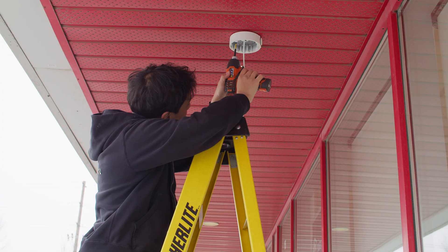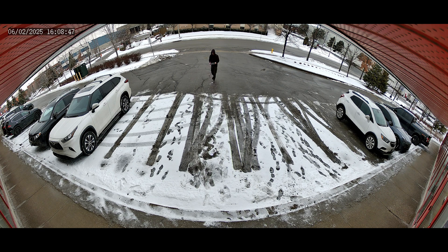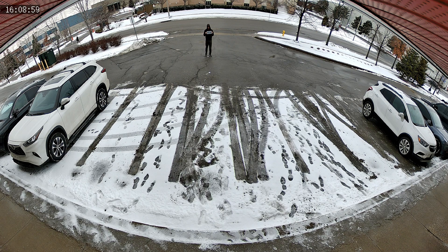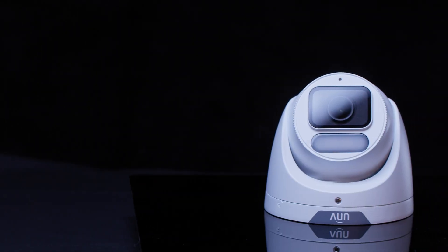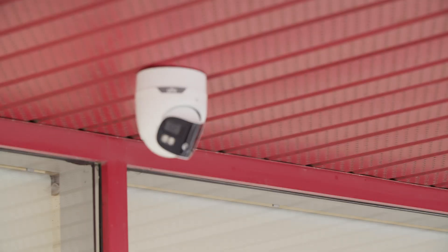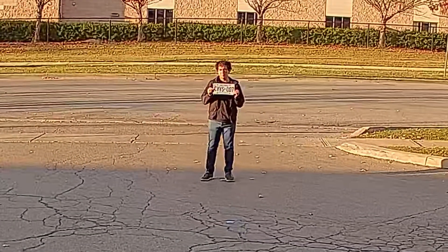After installing this camera, I was immediately impressed by its image quality. During the day, the camera is able to read license plates clearly from 30 feet away, while at distances of 40 feet or greater it starts to become blurry. Compared to a regular turret camera with a 2.8mm lens, this 180 degree camera can't see quite as far. A standard camera is able to see license plates clearly up to about 50 feet away.